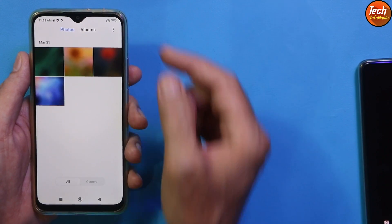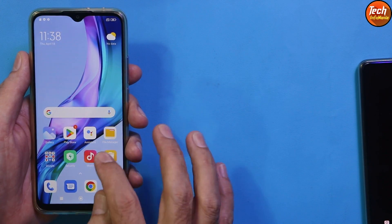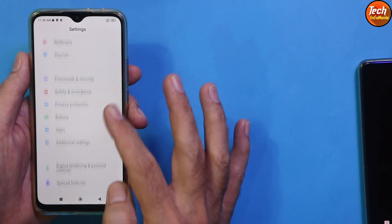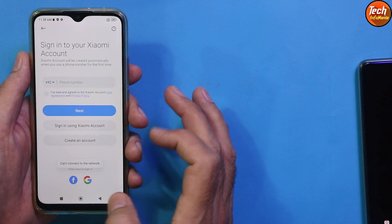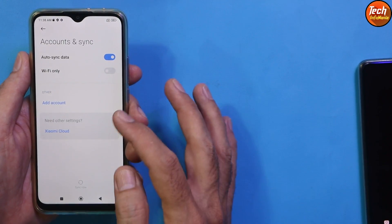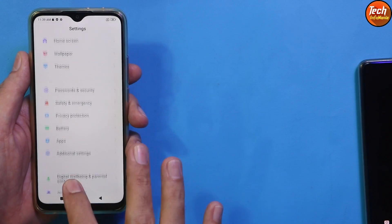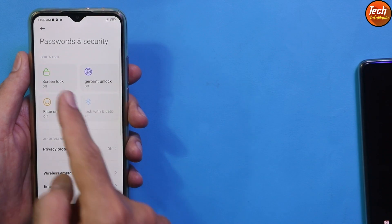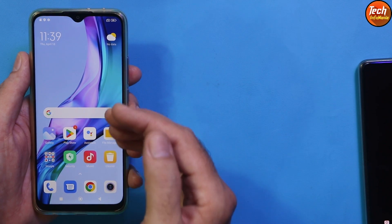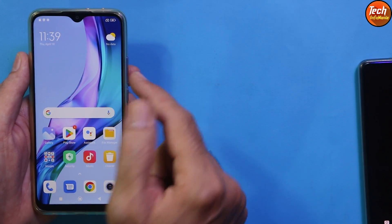Data will be erased, so you need to save all internal storage data. Charge the battery to maximum. Sync your Xiaomi Mi account if you're using it, then remove it. Go to account sync, sync your Google account once, then remove it. Also go to Password & Security and turn off the screen lock. My mobile phone is on MIUI 13.0.4, which I just flashed back, so I can show the tutorial from scratch.